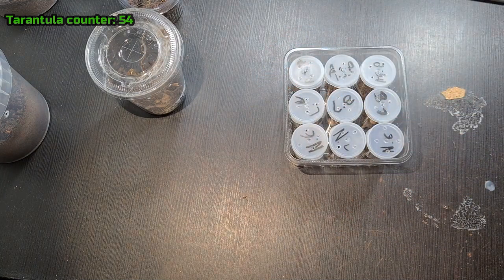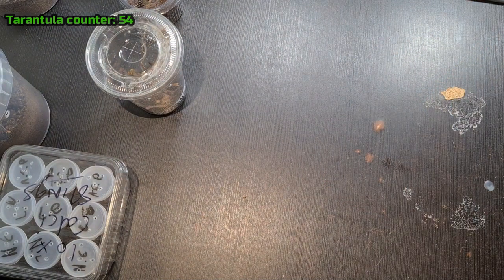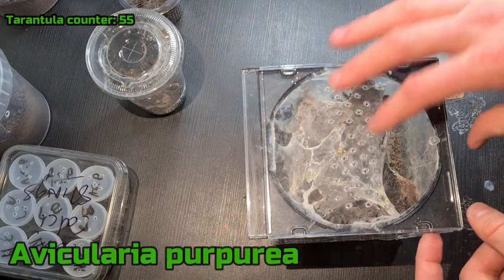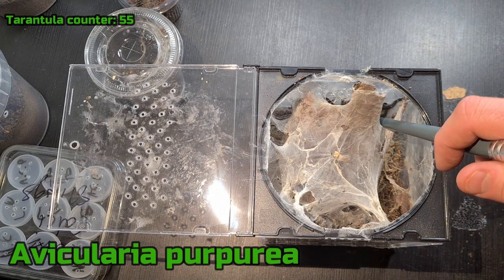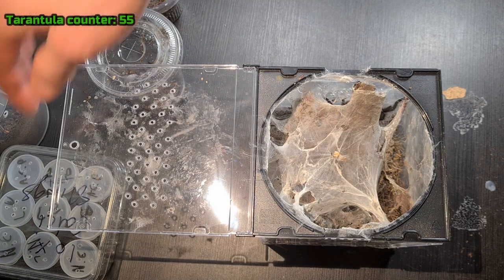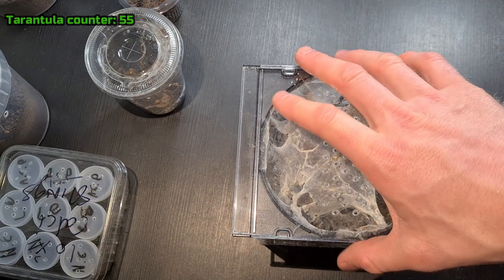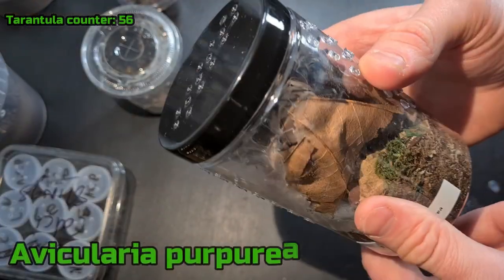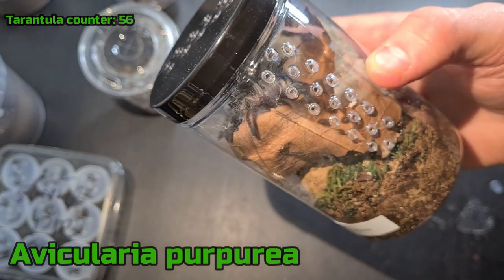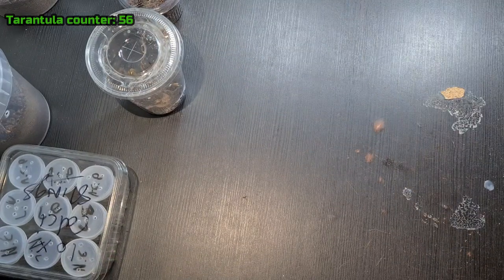I literally yesterday bought some more tarantulas. The reason is because the guy was selling Avicularia purpurea — the one I'm trying to breed. He had two of them, so I got one that looks even more mature than the male I have. I'm not sure if it's a male because he said he didn't sex it, but I think it is. I'm going to do a rehouse with this guy very soon and it'll be easier to see. I'm looking forward to this guy molting because then I can confirm if it's a male. And I also got another purpurea — it's a little bit smaller. Hopefully this could be a male too because by the time he molts out the female might be ready to breed again.